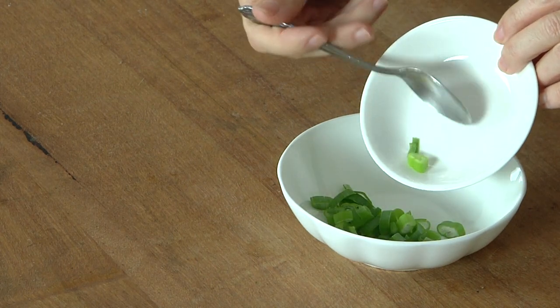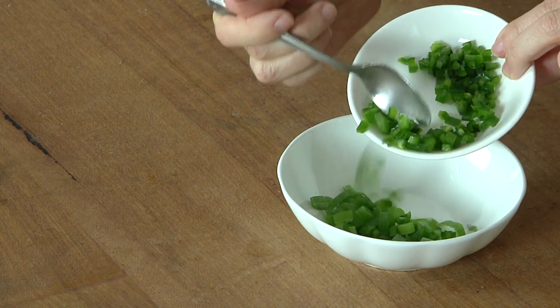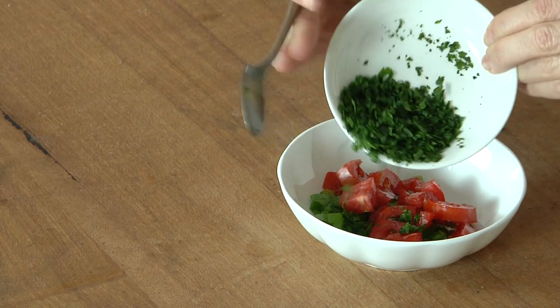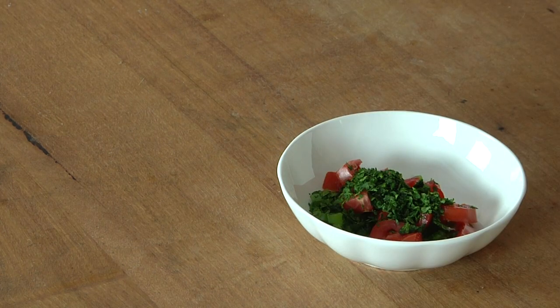I'm going to make the topping first. So we're going to put the green part of our spring onion or green onion into a bowl. Put about a third of the jalapeño chili or pepper. Do about half the tomato. Coriander — just leave a tiny bit of coriander. And then I'm just going to gently mix that through.